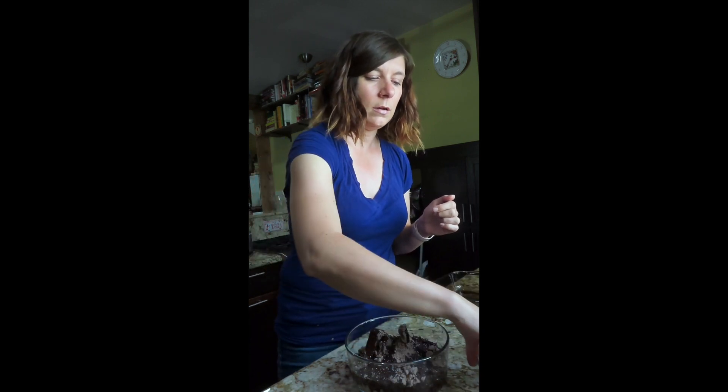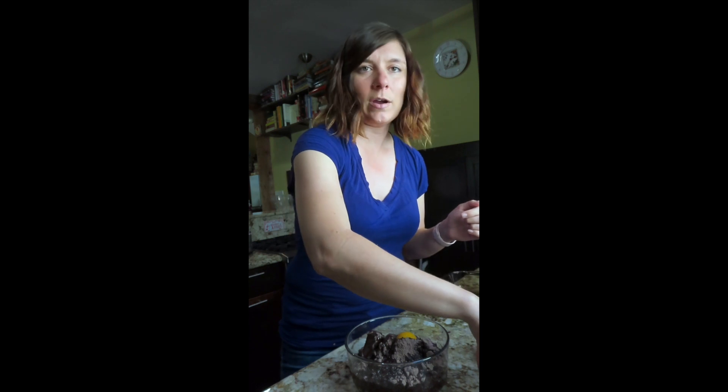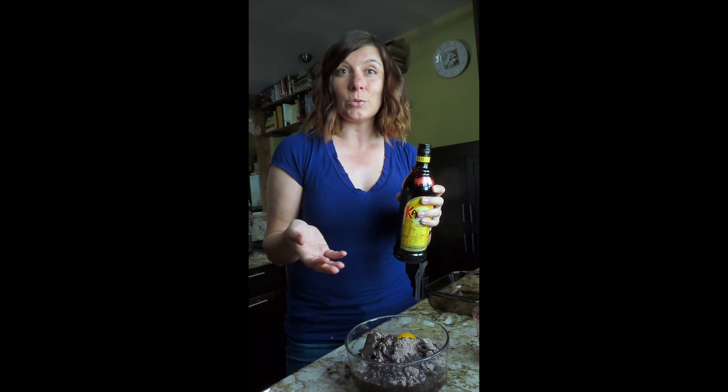Our secret ingredient to make these brownies extra delicious: instead of the water that it calls for in brownies, we're going to substitute Kahlua, a nice coffee-flavored liqueur. You can actually add whatever liqueur you most enjoy. It would be great — you could use Grand Marnier and make them kind of like an orange chocolate thing. Creme de menthe would be nice for a pepperminty chocolate vibe. Also, I was thinking Chambord would be lovely — kind of a raspberry chocolate flavor would be great.